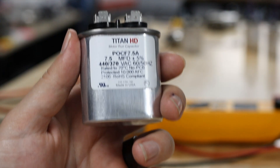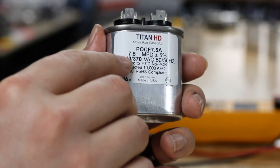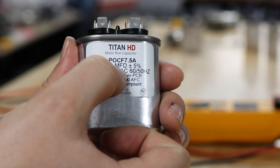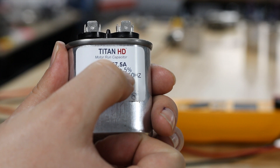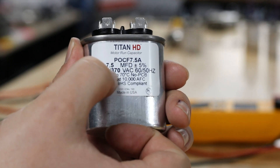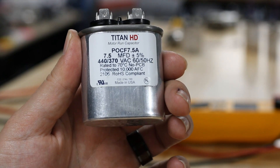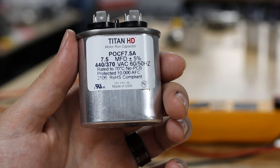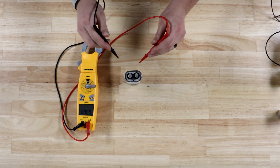When we talk about capacitors, the first thing you have to understand is the microfarad rating listed on a capacitor. In this case, this is a 7.5 MFD or microfarad capacitor. You'll notice next to it there's a spot with a plus and a minus sign next to a percentage — in this case it's 5%. On some capacitors you'll see 10%. This is the allowance that the capacitor will have to still be considered a good capacitor.